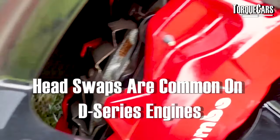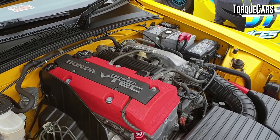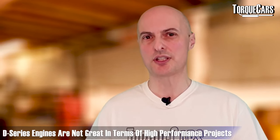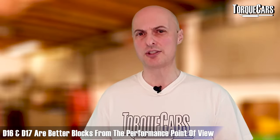Head swaps and swaps within the different engine variants are done quite regularly on the D-series. It's nice that Honda used a fairly standard design across different engine sizes, though there are a few exceptions. Getting components that can handle more power will strengthen your engine and enable you to take your project to the next level. Realistically though, most D-series engines were built for economy and don't make great project engines. You can spend money on them and make them more fun or better sounding, but for really big performance gains unless you've got the D16 or D17 block, you'd be spending an awful lot of money for limited power gains.